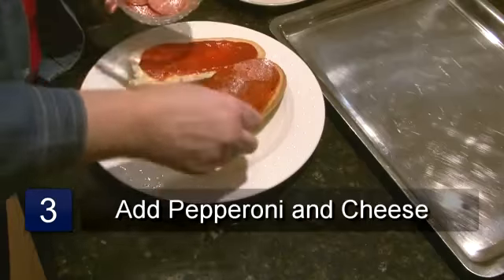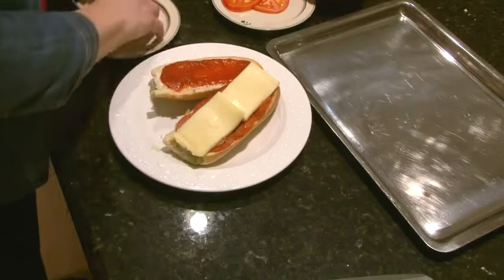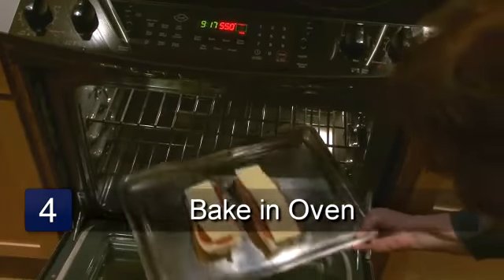Layer the pepperoni on one half of the roll, place the cheese on top of the pepperoni, and also place some cheese on the other half. Place in the oven and broil until the cheese is bubbly.